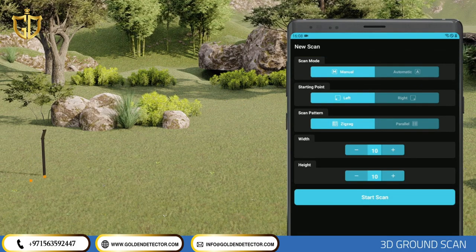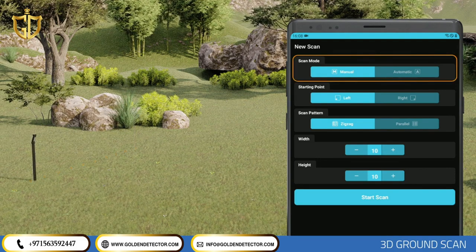In Automatic Scan, you do not need to tap any button to count the signal pulse, but in Manual Scan, you need to tap the button on the device for each signal. First, you need to select the scan type — Automatic or Manual. You can set your scan start point from the lower right or lower left corner by selecting a left or right start point.